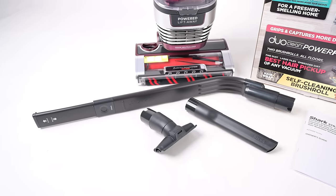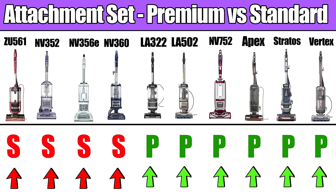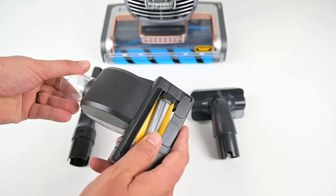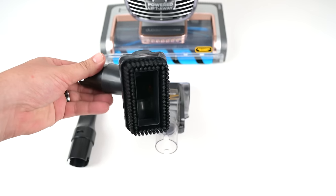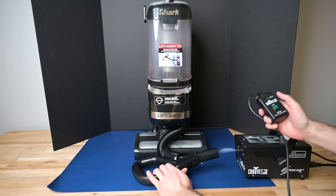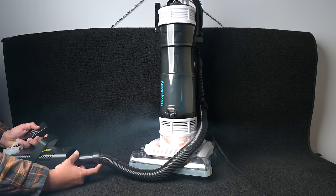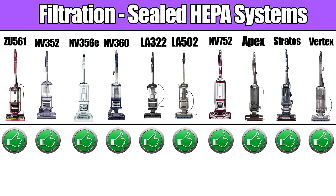I did take into account their attachment set, but I only made two categories — a premium attachment set and a standard attachment set — with the premium sets typically coming with a power brush of some kind or some other specialty tool, in addition to a crevice, upholstery tool, or brush tool. I didn't score filtration, though it is one of my favorite things about Shark vacuums. All the ones I listed here are sealed systems with HEPA filters, which is as good as it gets, and that's not at all common in the vacuum world. Good vacuums have this ability and bad vacuums don't.